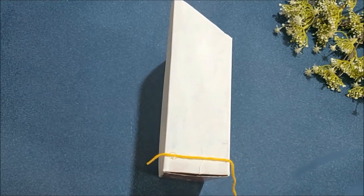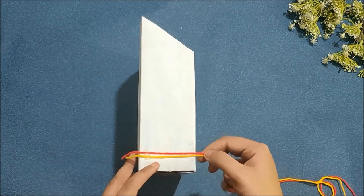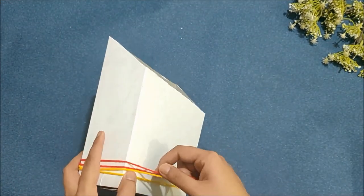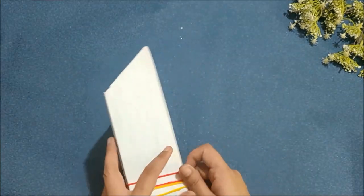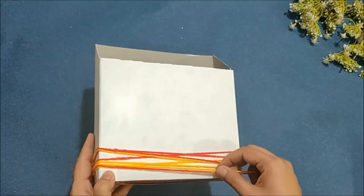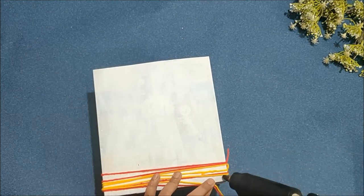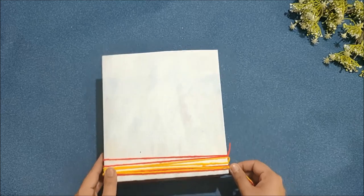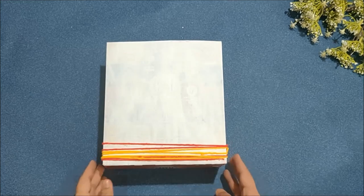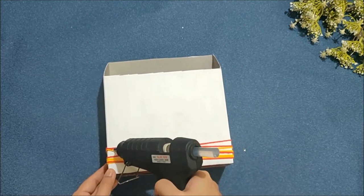Now to decorate this box, I'm wrapping yellow and red trim using some hot glue. To decorate this box even more, I am gluing some colorful pom-poms.